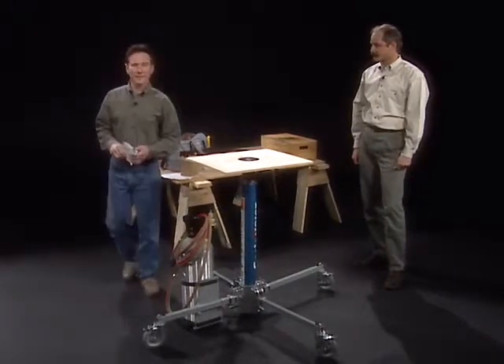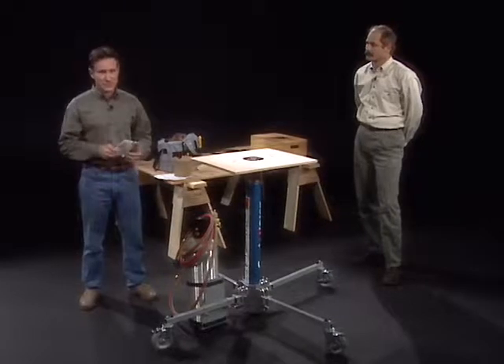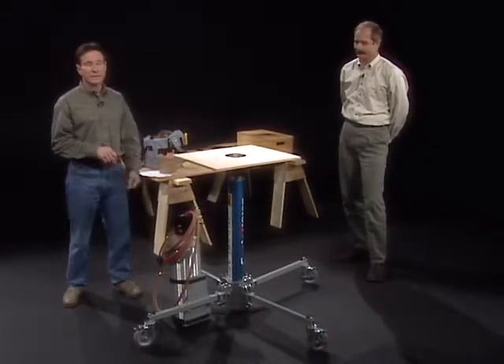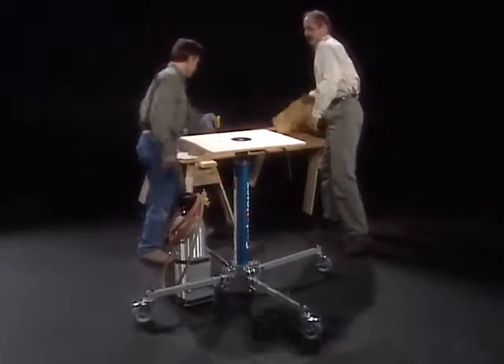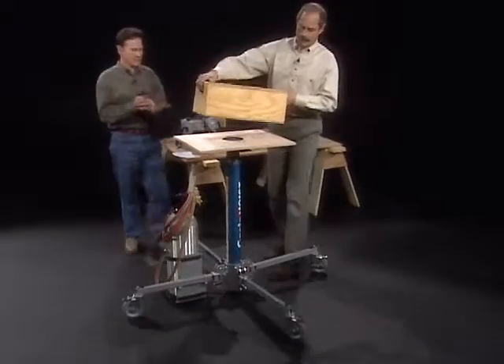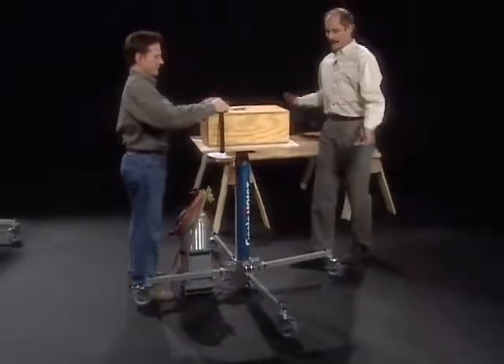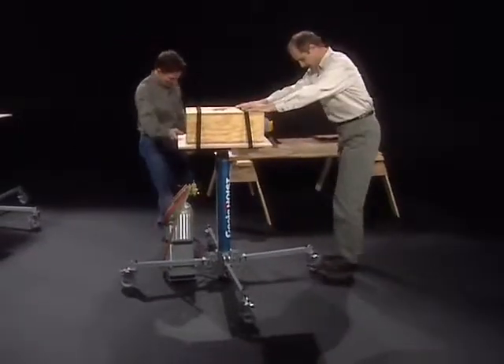For safety's sake, make sure you use your Genie Super Hoist only to lift materials as described in the operator's manual. Safety is our number one priority. Let's learn how to raise and lower a load. Take your practice load, center it on the platform, use straps or ropes to secure the load, and set the caster brakes.